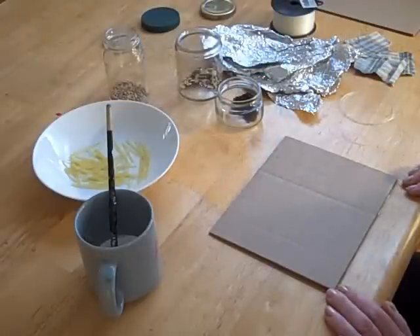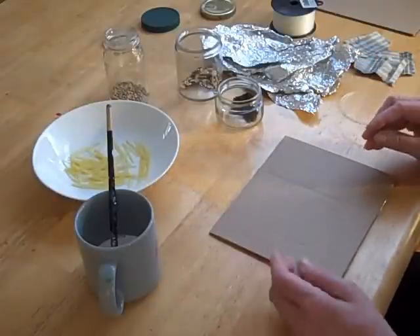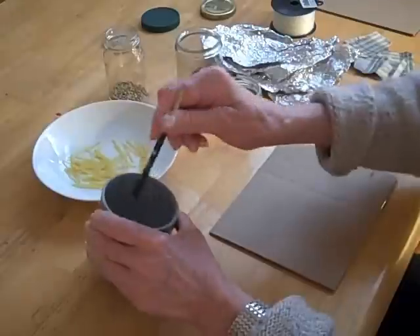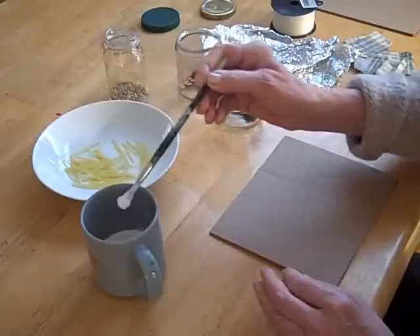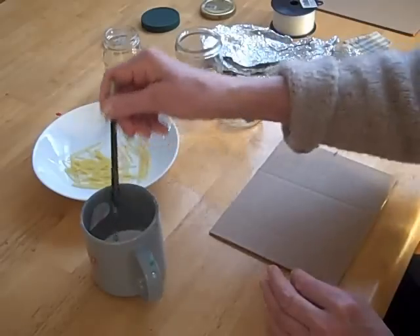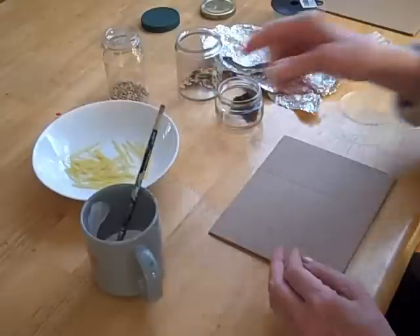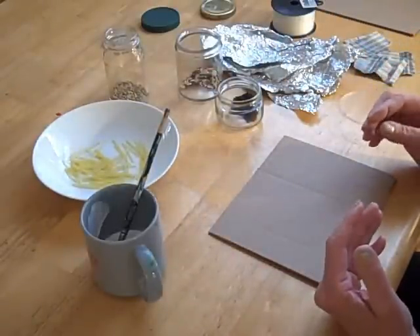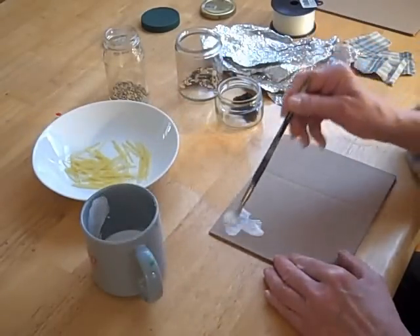Everything's about ready to start the plate. This is an old table — you may want to protect your table because you're going to be using glue. This is just a cup of Elmer's glue. I just poured it into a cup to make it easier to use, and I'm just using an old brush. You should probably use a fairly soft brush because I think it would spread the glue better. I'm just going to start — I don't really have anything in mind, but maybe as I work something will come to mind.